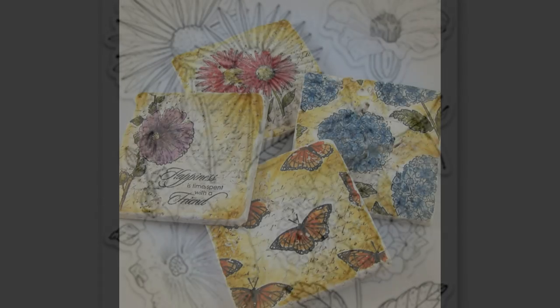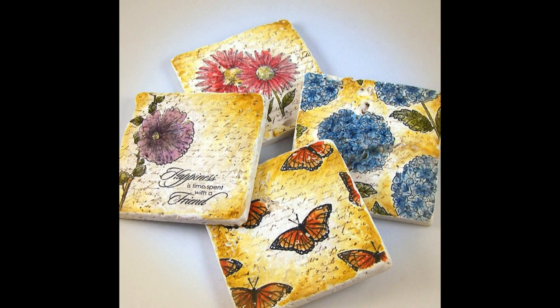Here's a look at what we'll be making today. These are coasters that were stamped and colored using Copic markers.